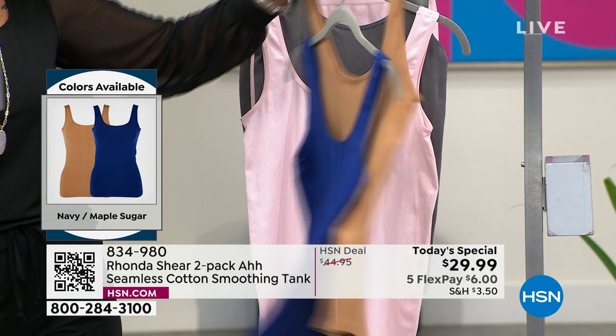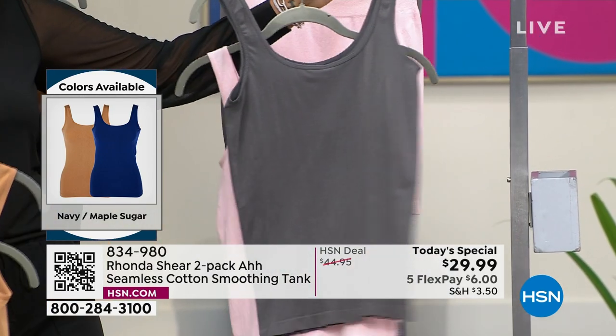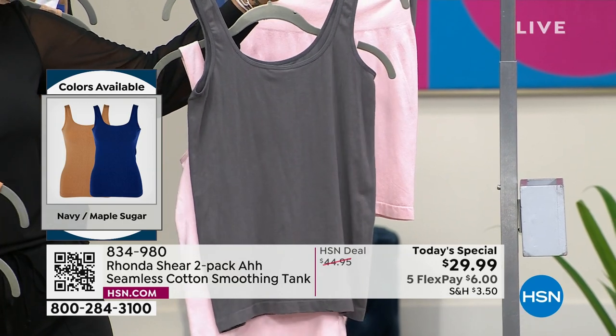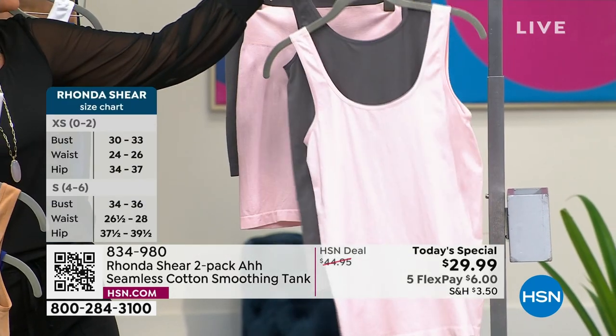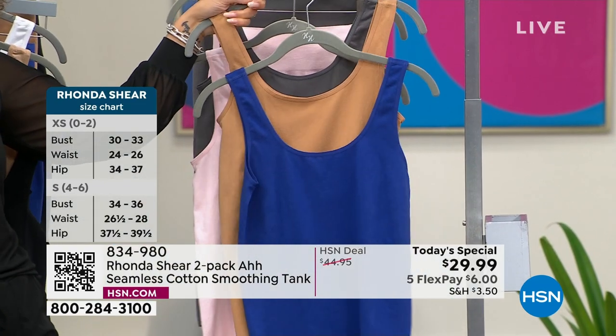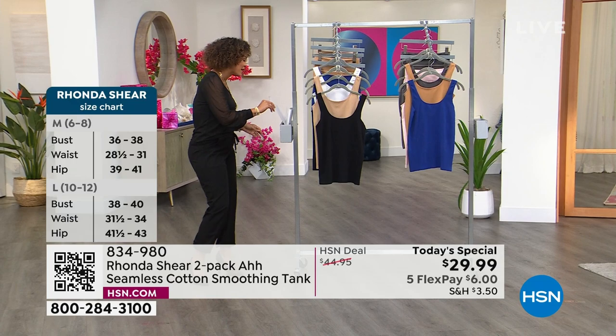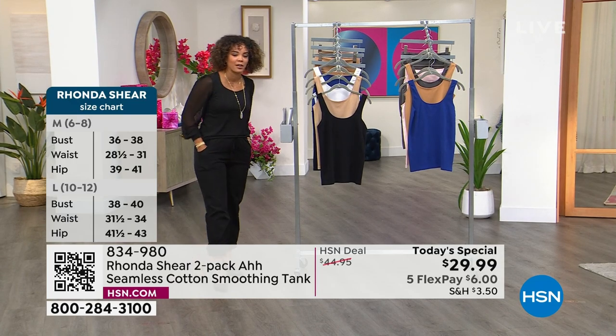And then there's your maple sugar, and then we have it for you in pink and charcoal. Sizing is extra small to 3X; I am in the size extra small, my true size in a tank. Item number 834-980.